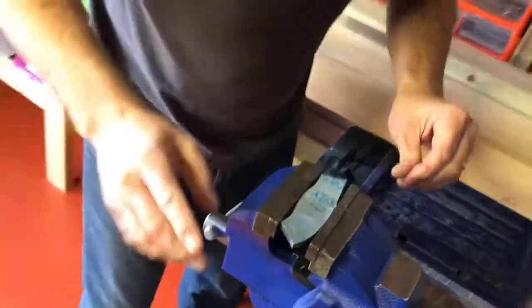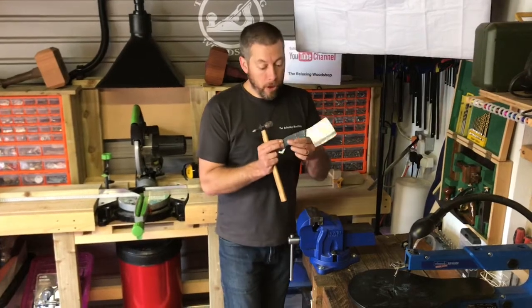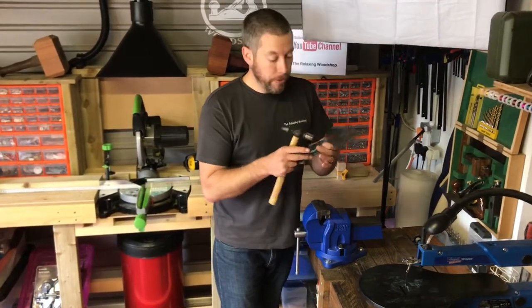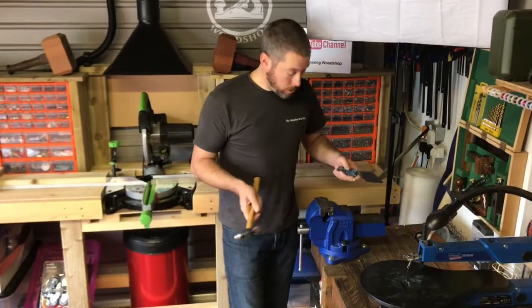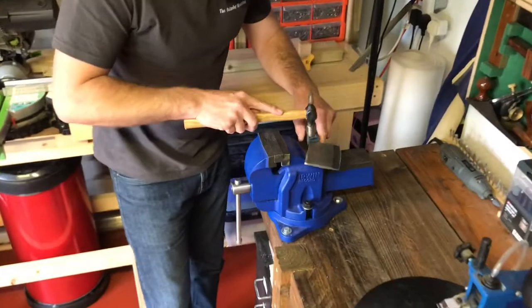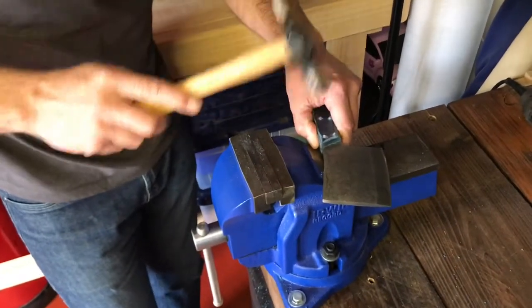That's the five, so now we'll get the other side, measure it up and do the exact same thing. We'll just tap through the wee rods and as you can see they've come through on either side matching the handles. Now it's just a good old-fashioned slow process of tapping away at it to get the wee edges flush.